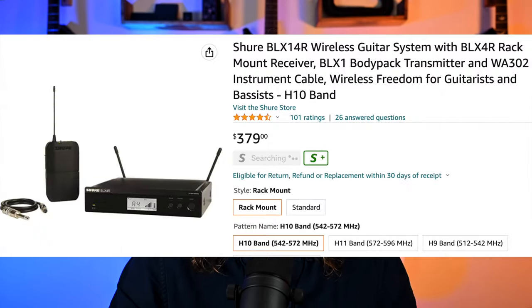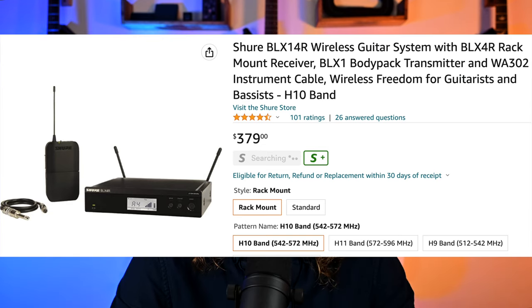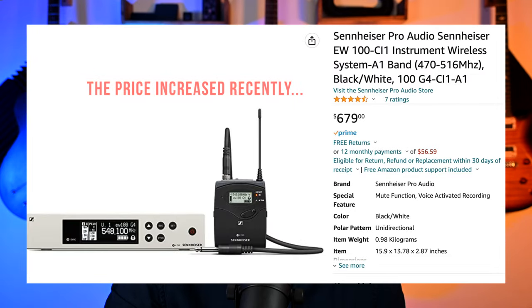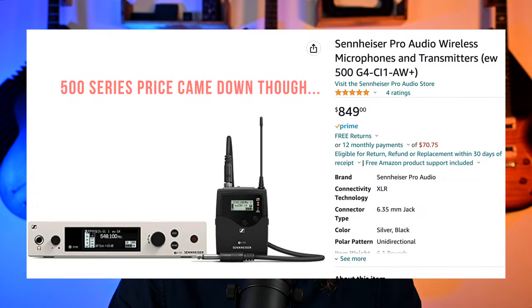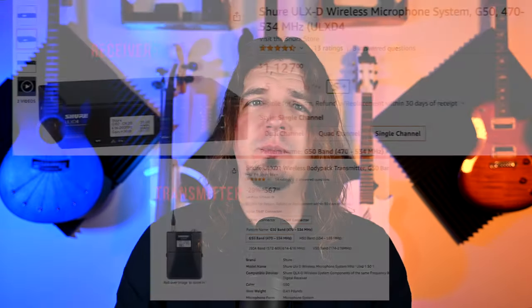If you want to stop messing around with cheap stuff, for entry level I recommend the Shure BLX — get the one with external antennas, it's about $50 more but much more reliable. The next level up is the Sennheiser EW100, around $500 to $600. Above that is the Shure SLX-D, a very nice system. Then the Sennheiser EW500 that I have — I love that system. And if you want to go really crazy, get the Shure ULX-D.